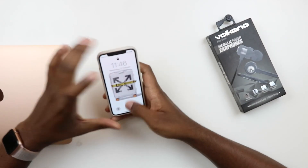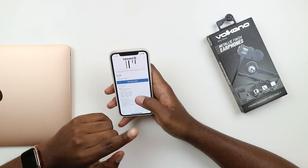Hey guys, it's PMHK here. In this video we're going to be taking a look at a very affordable pair of headphones — the Volcano metallic finish earphones, alloy series. These cost 60 rand, which makes them really cheap, and they're one of the cheapest you can find on Techalot.